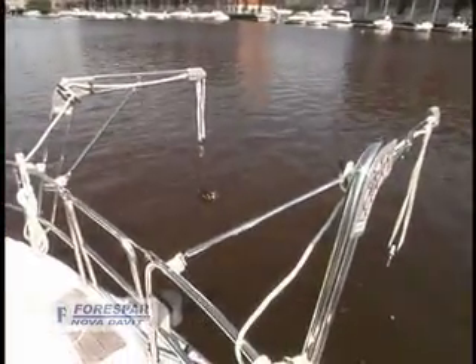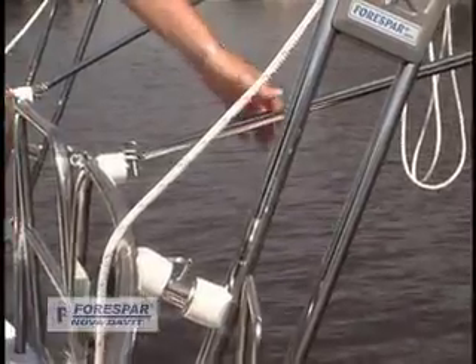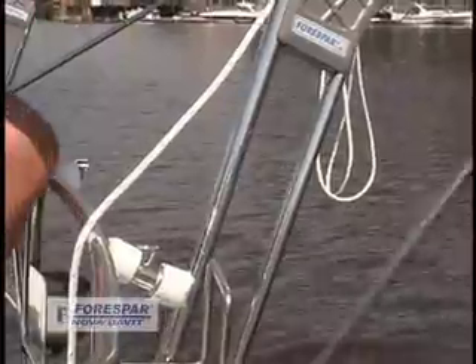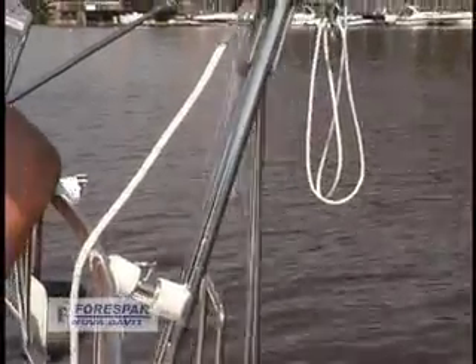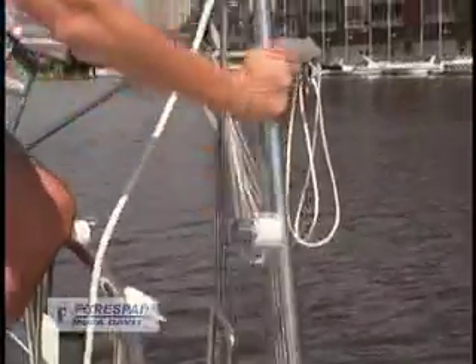And voila! Your davits are ready for use. Removing the davit arms for stowage is equally straightforward. Just remove the brace quick release pin and swing the davit arm inboard. Remove the arm pin and lift the davit up and out of its swivel base.